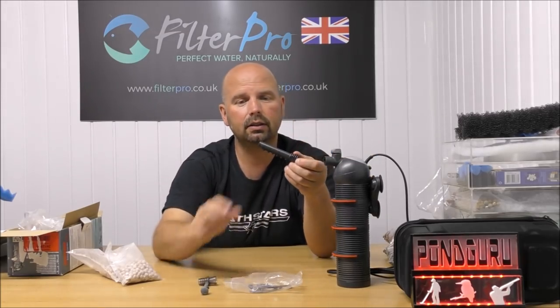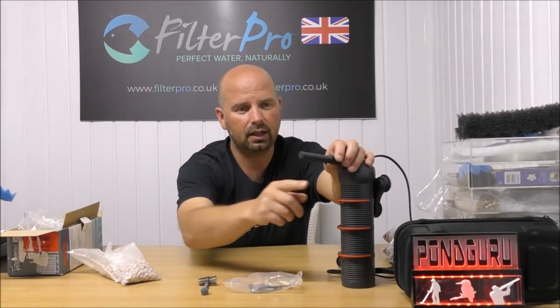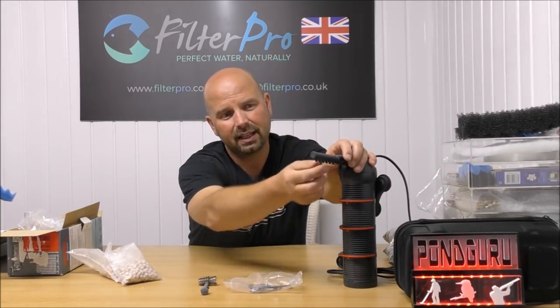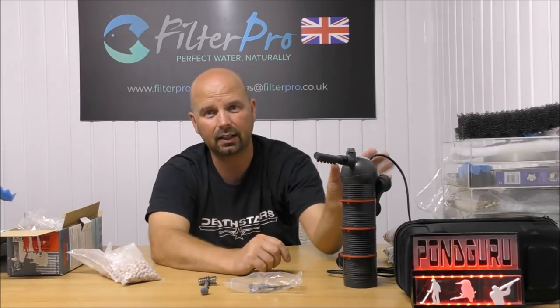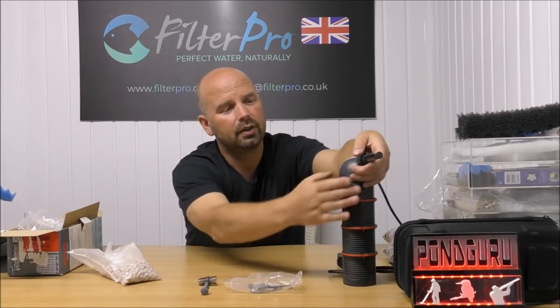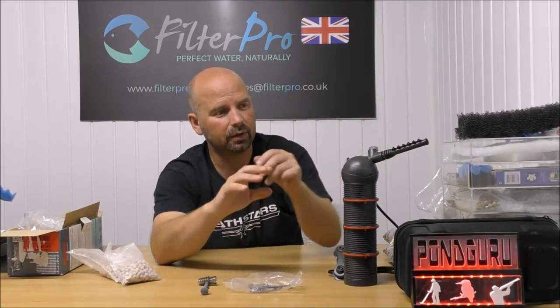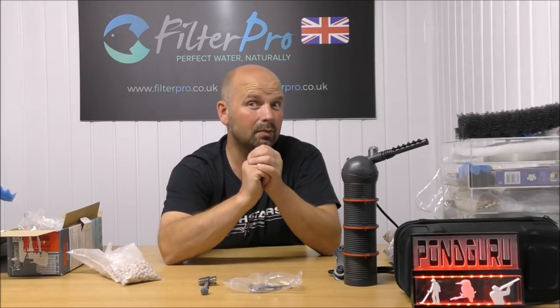Or, if you didn't fancy that, you could swap it out for the spray bar attachment, which pushes in and has six little outlets on it. That basically acts as a spray bar, so you can direct that wherever you want. Move your ball about and get the water flowing in a more diffused sort of way, but at the same time still disturbing the surface.